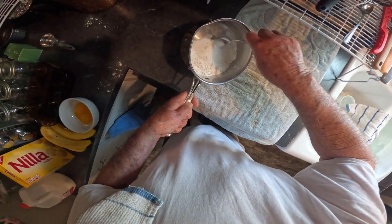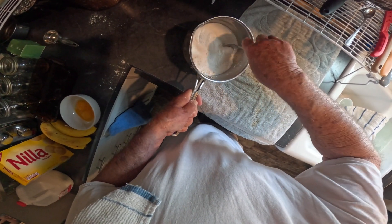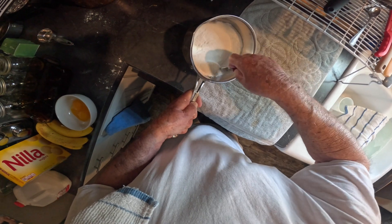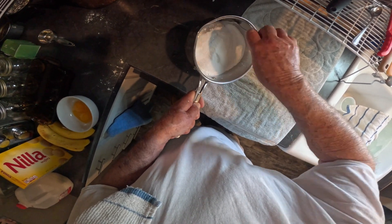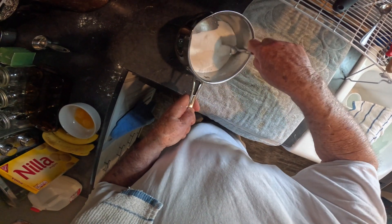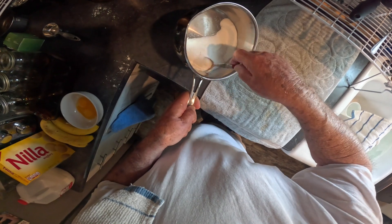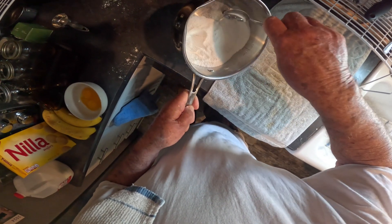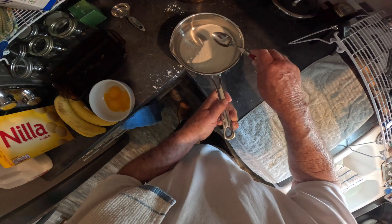Then I take this and I mix it good so I've got all the flour lumps out. That sugar will help those flour lumps to break up, so I spend a little time on this. I still see a lump or two, so I'm gonna work on it a little bit more. Be patient with me.